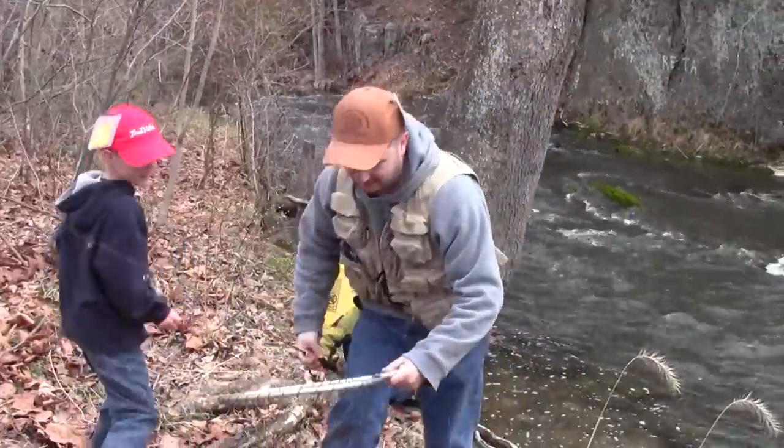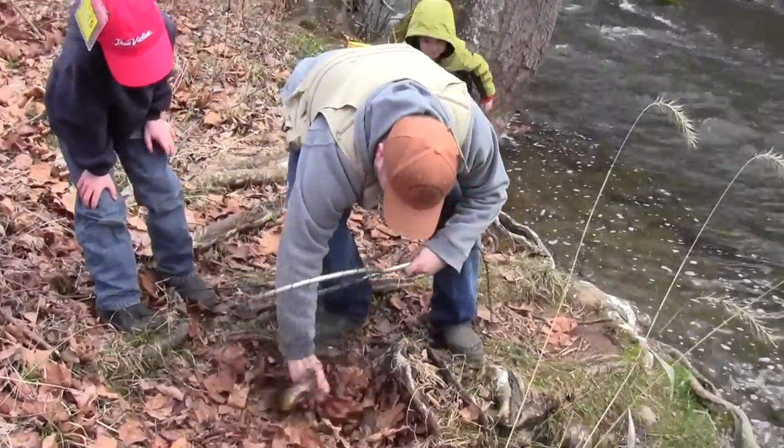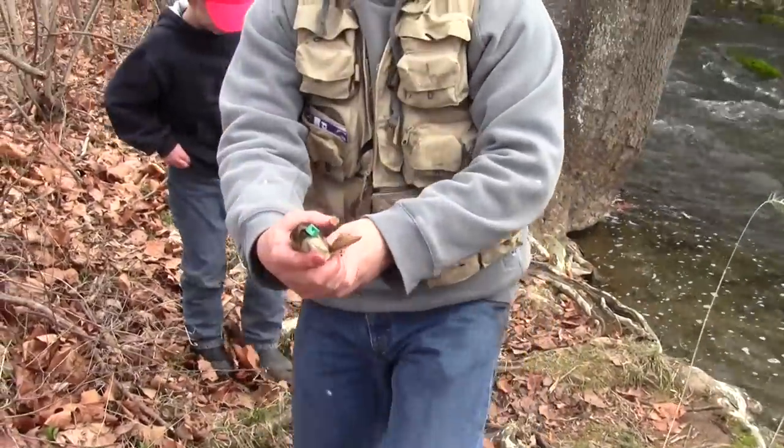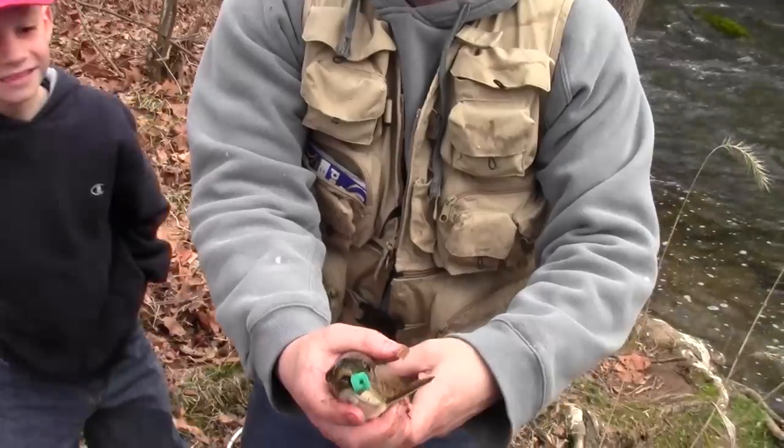It's a brown trout, I think. That thing is really funny — I guess it is good.